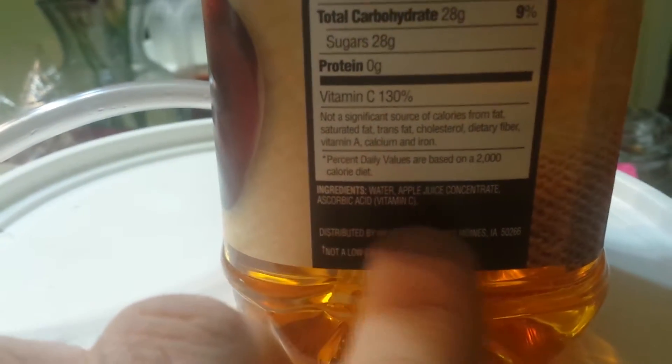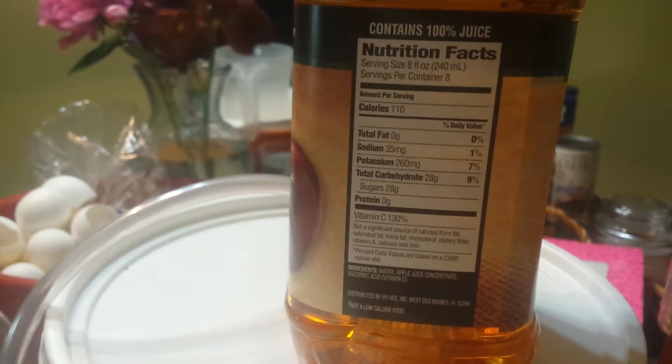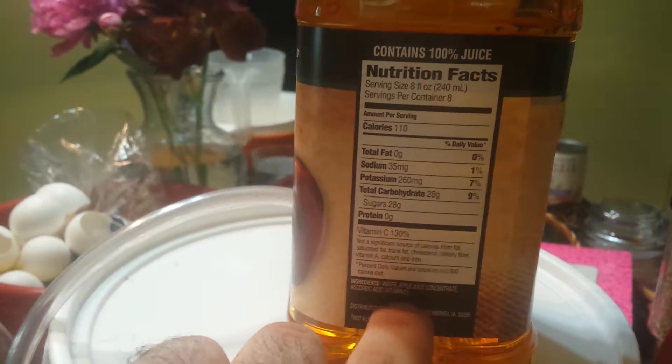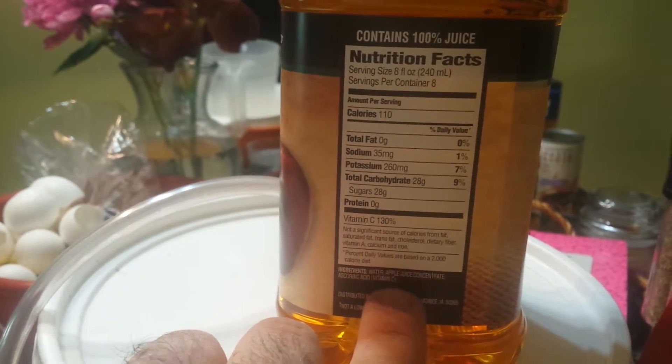I put sugar in here already. We're going to be using apple juice — you need apple juice that is just water, apple juice from concentrate, and ascorbic acid, which is just vitamin C. That's all you want, because if it has some type of calcium or something like that, that actually kills yeast and stops the yeast from reproducing. So you just want those ingredients in it.